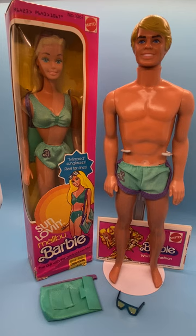This is 1978 Sun Lovin' Malibu Ken, number 1088. And the Barbie doll is 1978 Sun Lovin' Barbie, item number 1067.